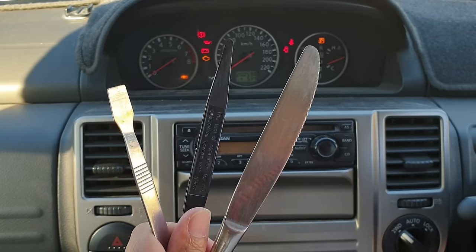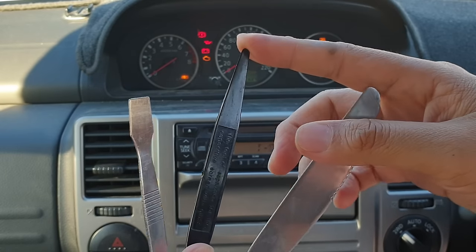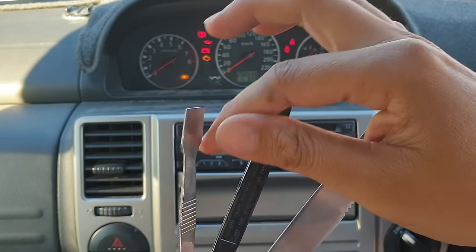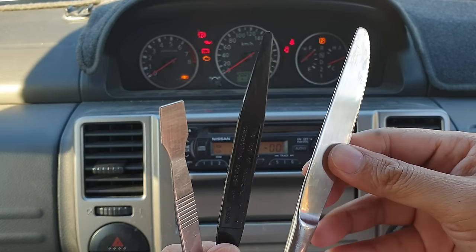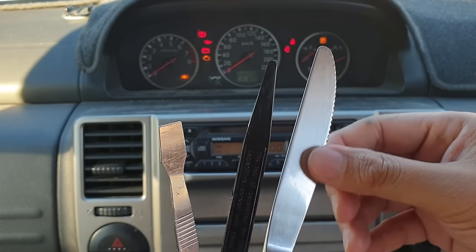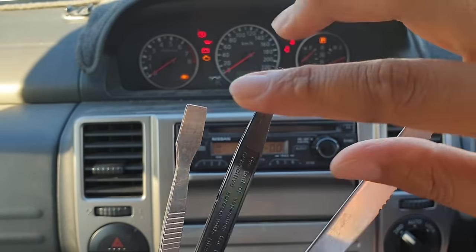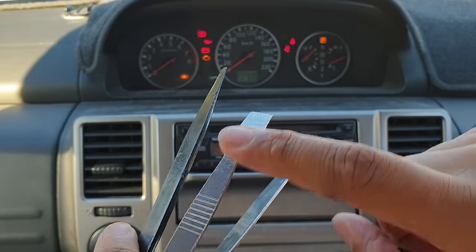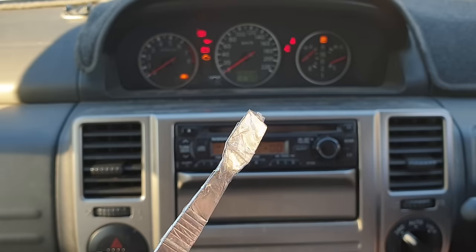Method number three is to use a butter knife, a plastic piece, an ice cream stick, or similar prying tools — anything that's flat and strong will work. Again, we can use double-sided tape or sticky tape wrapped around it. I'm going to put some tape on and give it a try.